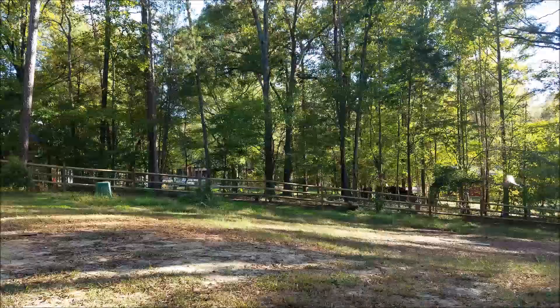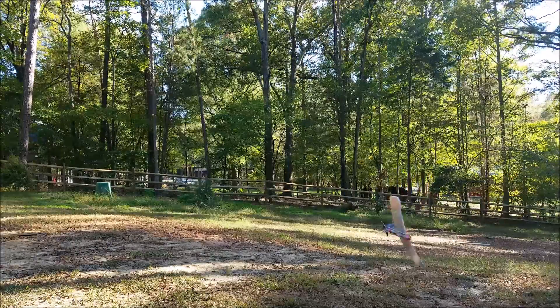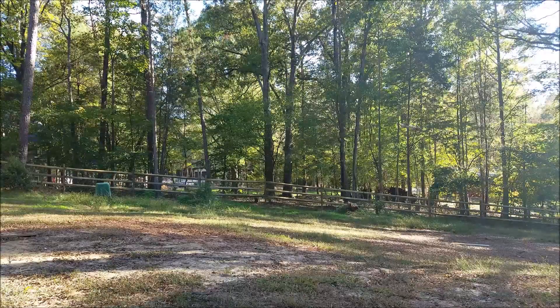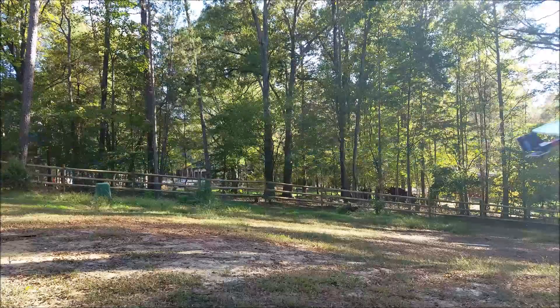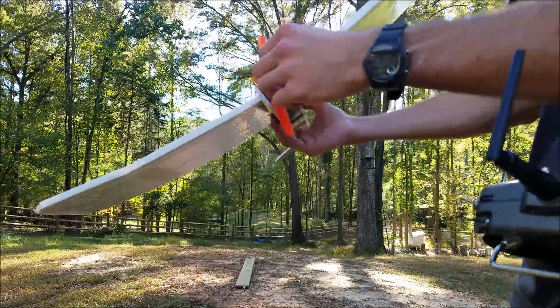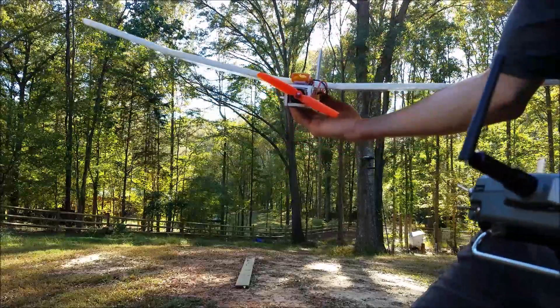I'm gonna get rid of that branch. Boom! The landing gear just got ripped off in the trees. So I'm just gonna try it without the landing gear and see how it flies.